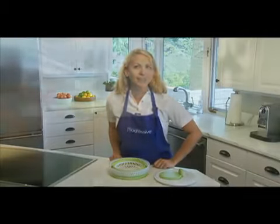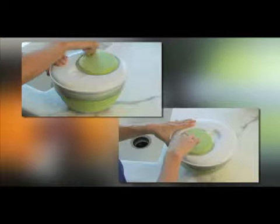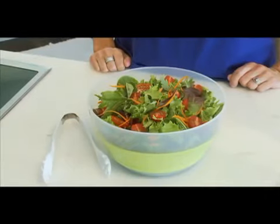Like so many Progressive products, there's something extra built into the design. The collapsible salad spinner can wash and dry vegetables or fruit in one easy step, and you can use the outer container as an attractive serving bowl.